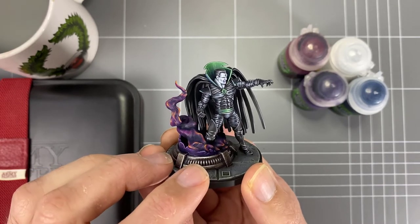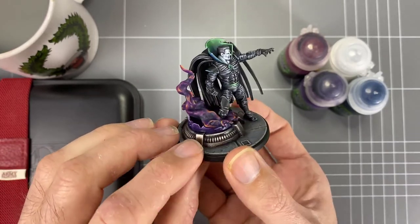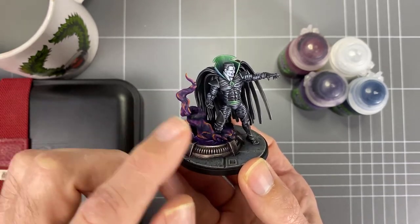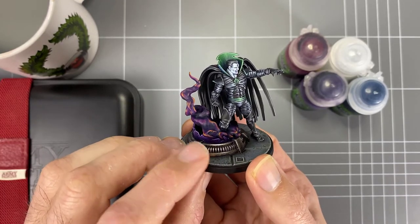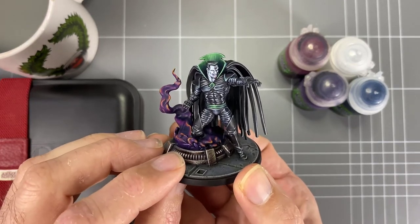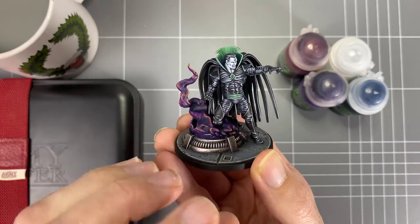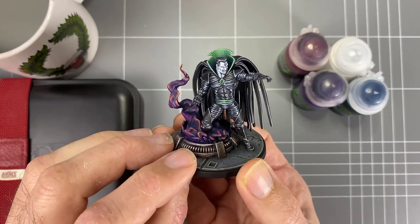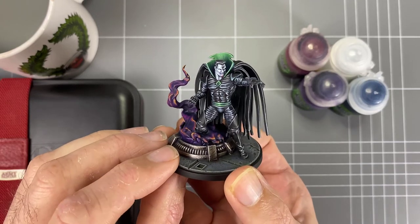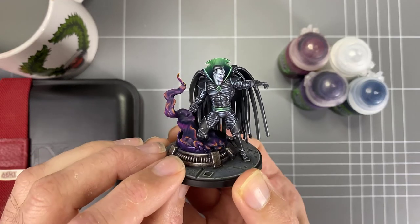I also had some experimentation with purples and yellows — there'll be a video on blending from purple to yellow, which I had a lot of fun with. All in all, pretty cool. I hope you've enjoyed this — I'll leave a nicer image at the end along with the paint list as I usually do. You'll definitely be seeing more MCP on the channel. Please hit that like button and subscribe, it really helps me out — catch you on the next one!